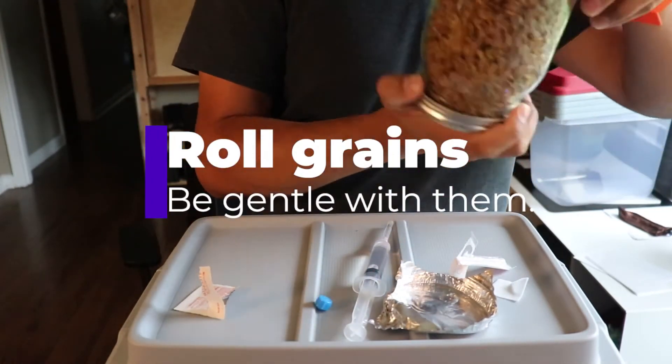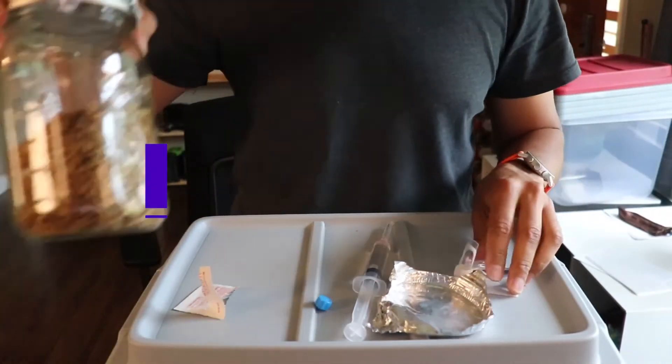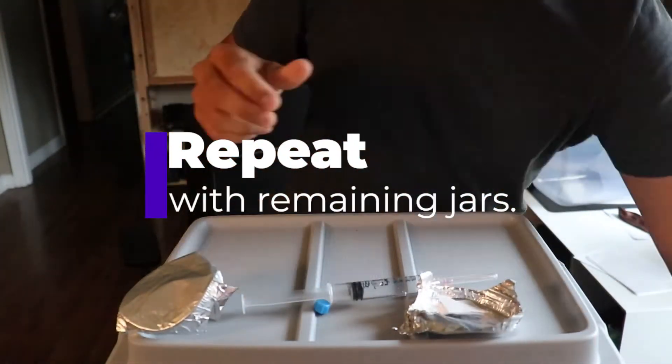Now roll the grains around, but be gentle with them. Now repeat the process with the remaining grain jars.